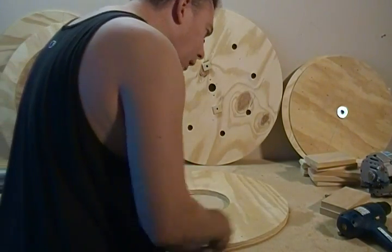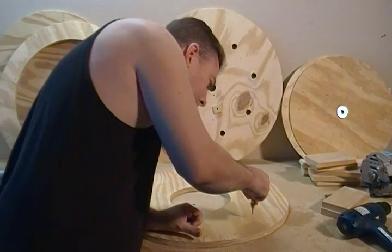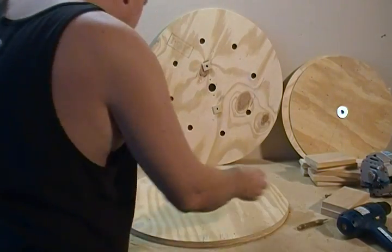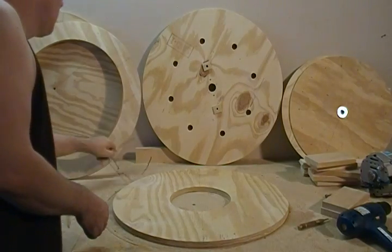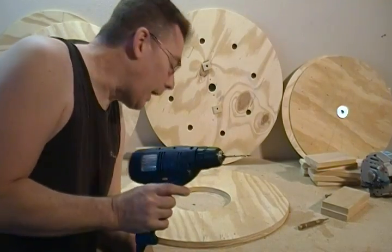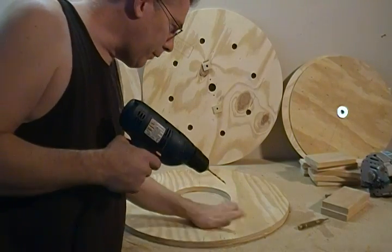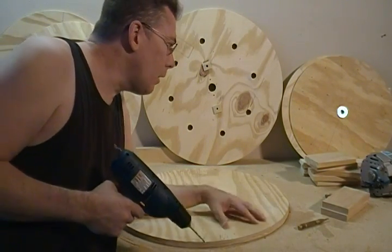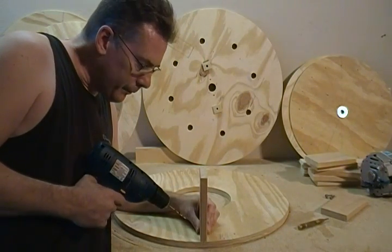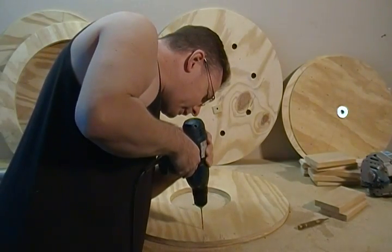We're just going to take our center punch and punch them all the way around. Then I'm just taking the hand drill. If you like you can go ahead and do this on the drill press, but I can square it up pretty decently — these are just going to be holes for screws to strengthen our base struts after we glue them. Go ahead and drill these all the way around.